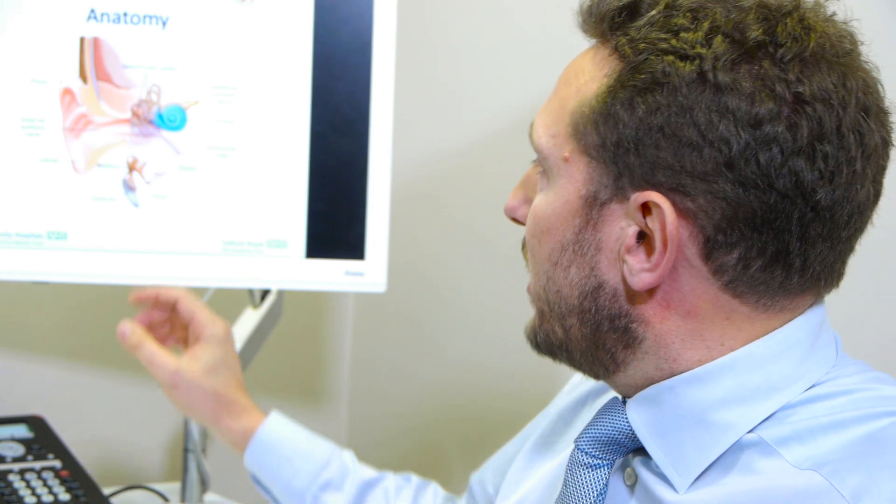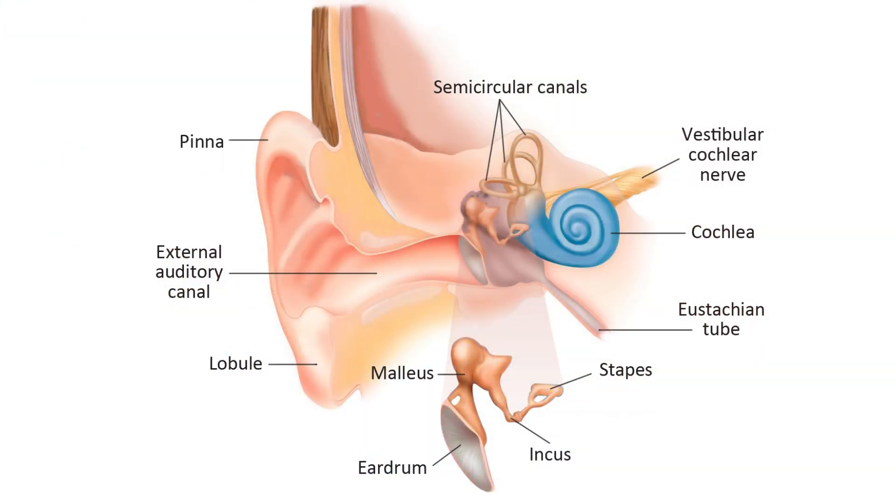In order to carry out a stapedectomy, essentially what you need to do is remove the arch of the stapes, and that can be done using a laser. You laser through the two crura and remove that portion. You then use the laser to make a very small hole that's only a fraction of a millimetre wide, and through that hole you can pass a piston which then hooks round the middle hearing bone, the incus.